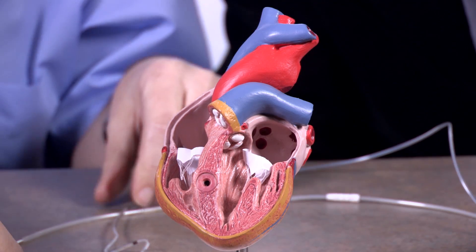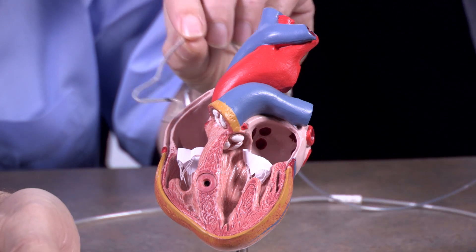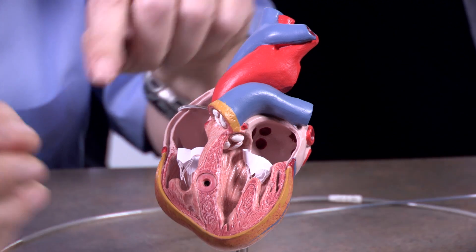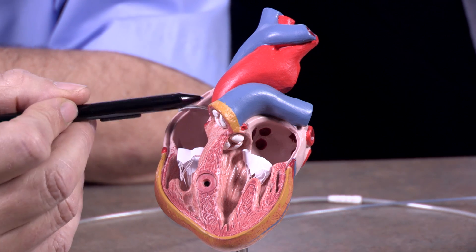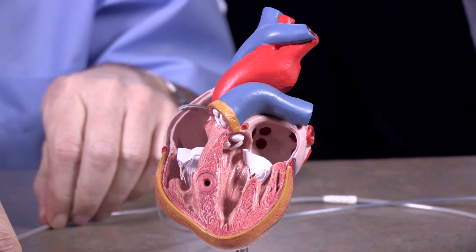So in order to solve it, what we're going to do is design a pacemaker. And there are going to be two types of leads. The first lead we're going to place here in the atria. This atrial lead — this atrial sensor — is going to tell our machine when the atria have contracted. That's the atrial sensor. It's an input.